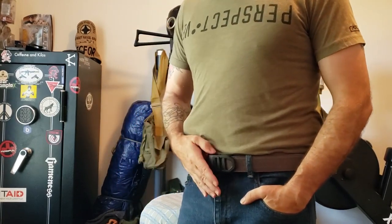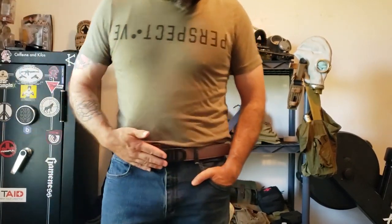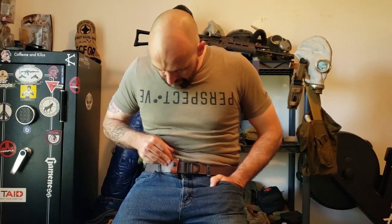Anyway, that's the unboxing. First impressions of the Kraft tuckable inside-the-waistband holster for the Beretta 81 — I like it so far. I'm usually not a leather guy, so I've got a little bit of learning to do probably on it. But yeah, seems to work.